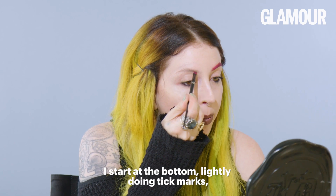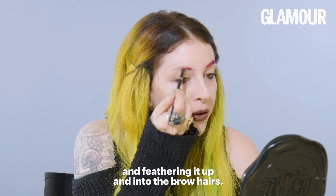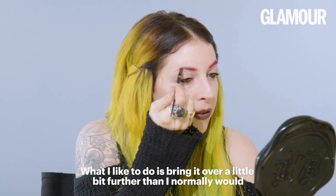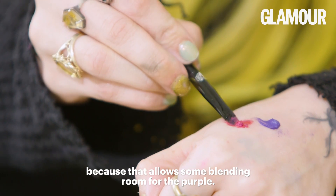I just start at the bottom and I start lightly doing tick marks and feathering it up and into the brow hairs. What I like to do is bring it over a little bit further than I normally would, because that allows some blending room for the purple.